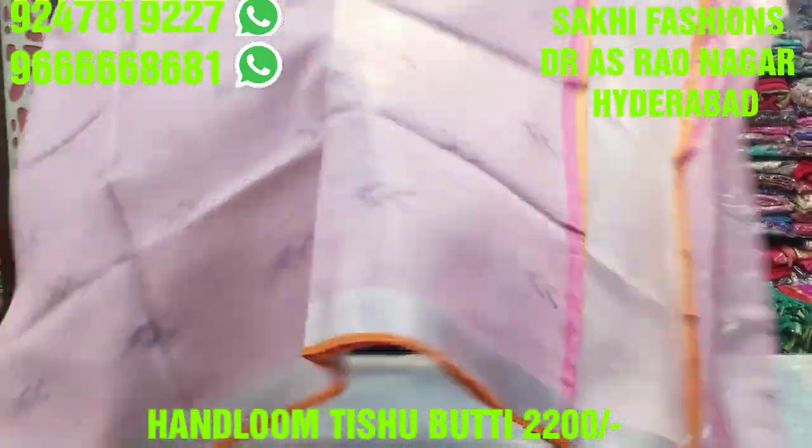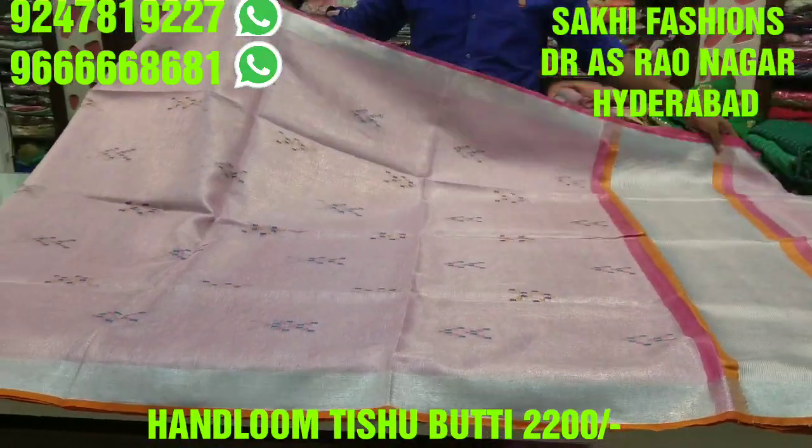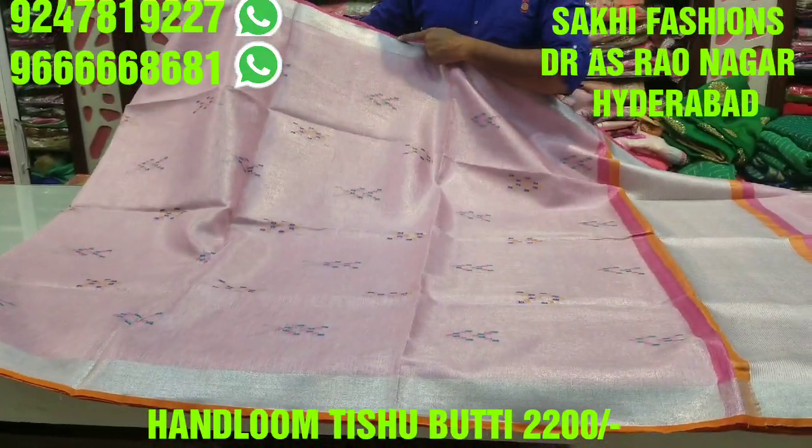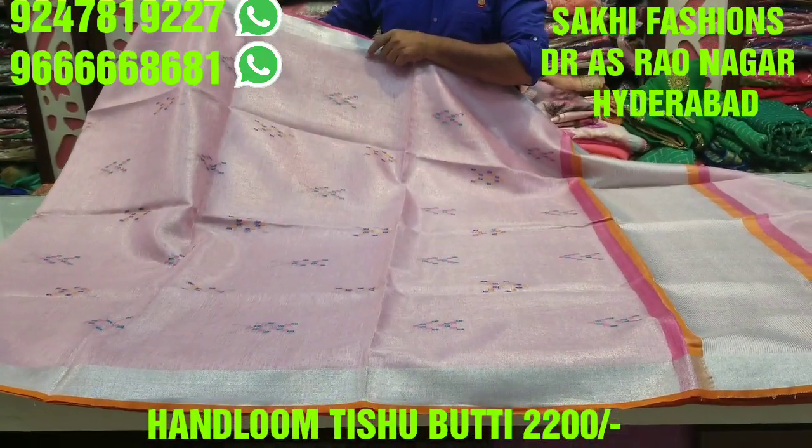First, we have a nice baby pink color. We found baby pink color and contrast in a particular side corner. We also find a finishes style.